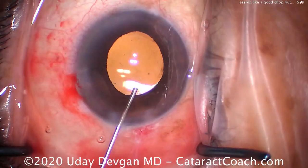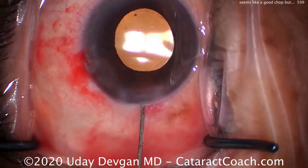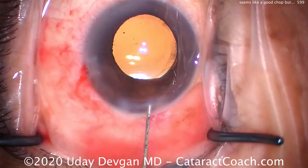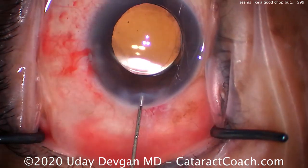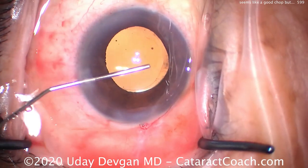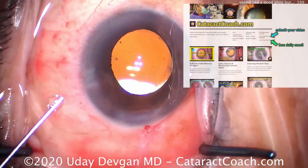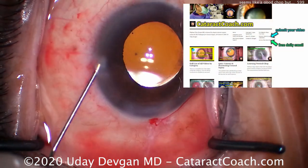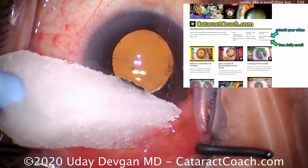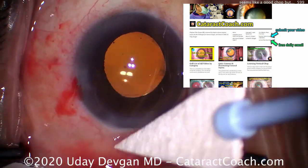Everything else goes routinely. Here at the end, a little bit of iris prolapse — we'll just put that back in the eye, flatten the AC, and seal the incision. We've eliminated the pressure gradient, so it should not prolapse out of the eye again. Sealing the incision by hydrating the stromal roof. Now going through the paracentesis, doing an angle sweep, making sure there's no retained viscoelastic or nuclear pieces. The IOL looks great. Check out CataractCoach.com — our teaching website. We have a ton of cases, all very nicely organized. You can learn a lot, and you can also sign up for a free daily email.